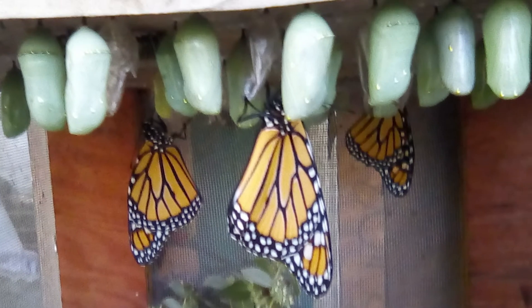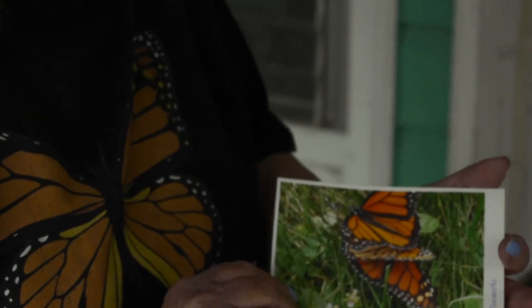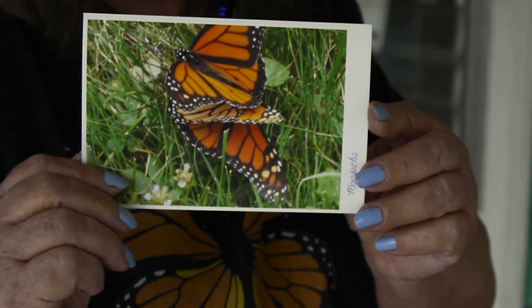Is that this cage over here? One of these cages — I don't know which one, probably that one. And this is two monarchs that we released that were in the grass.